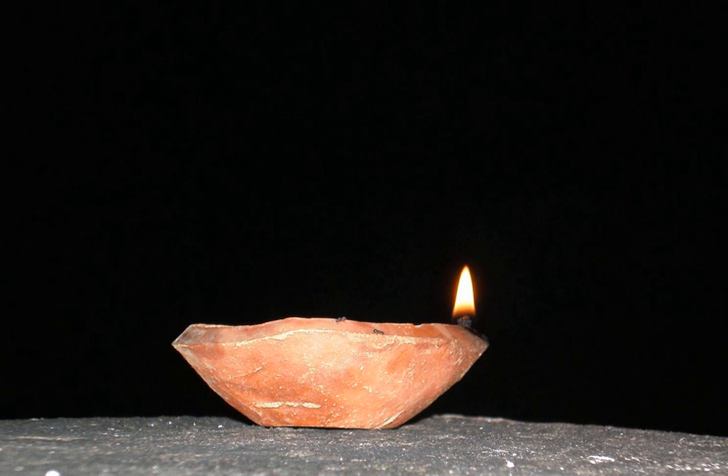Worship and prayers: A diya placed in temples and used to bless worshippers is referred to as an arti. A similar lamp called a butter lamp is used in Tibetan Buddhist offerings as well.